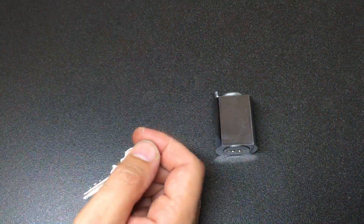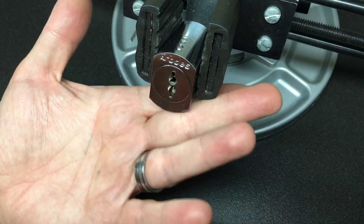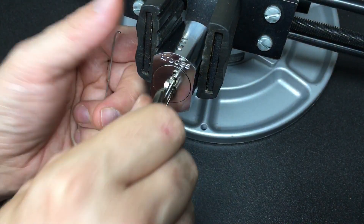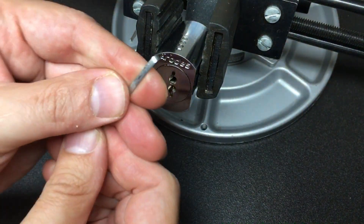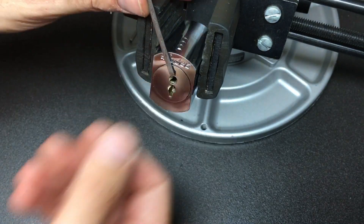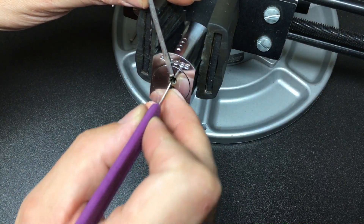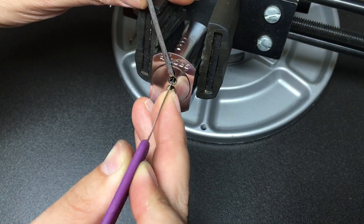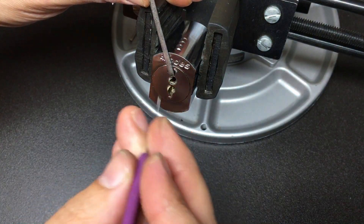I think we should have a pick of this and see what it's like. We're in the vise, and I'm just going to check there's nothing binding at the back — the tailpiece only opens about that far because of the tailpiece, but that's okay. I've got a piece of bent wiper blade to go in the top of the bitting here, that should suffice, and just going to use a piece of German thousandth.